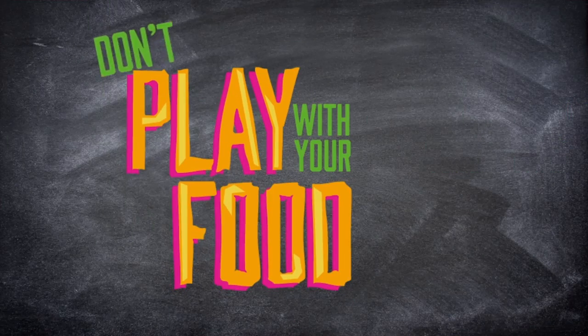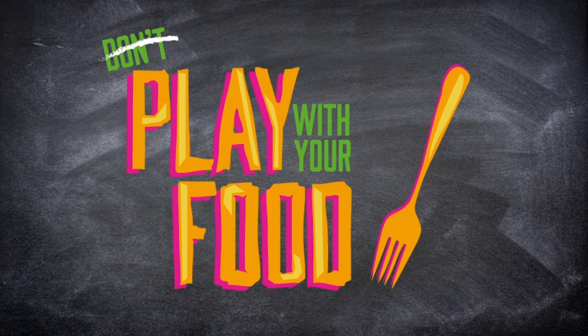Hey guys, Remy here and welcome back to Play With Your Food. That's right, food's not just for eating.